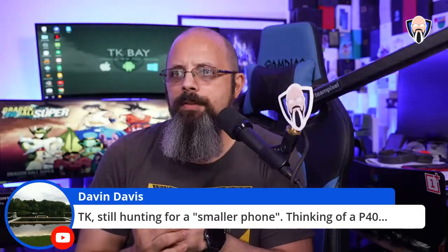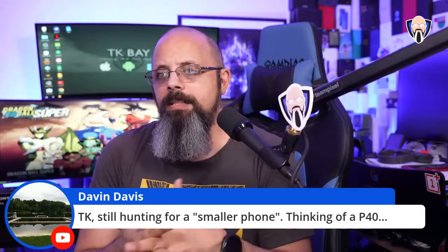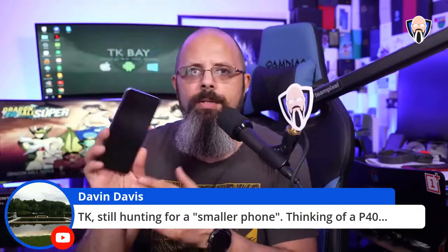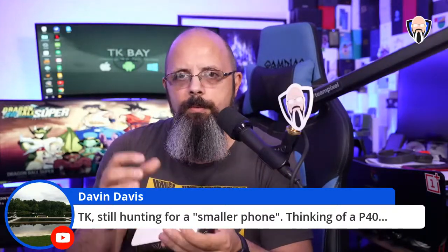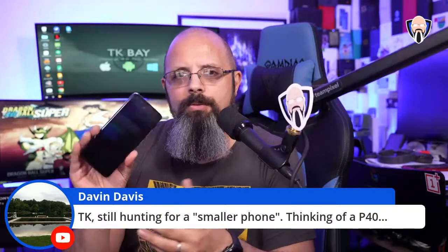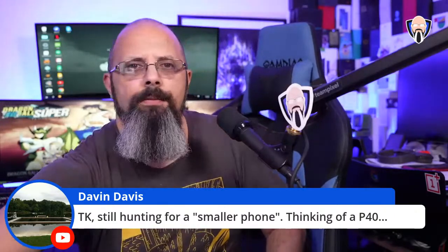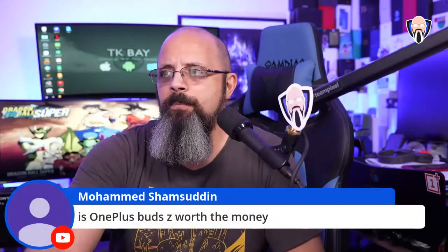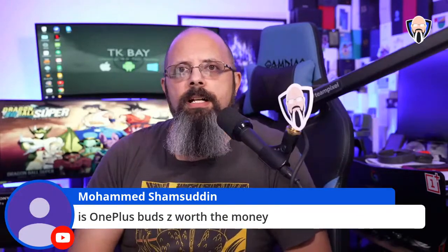Davin is looking for a smaller phone and thinking about the P40. I think the P40 is a decent size for one-handed operation — it has a longer form factor but isn't that big. Have you considered the OnePlus Nord or the Pixel 5? Those are also options available in that space.